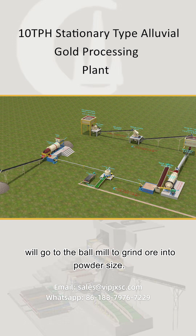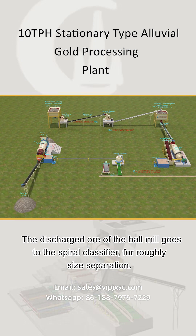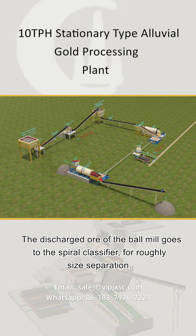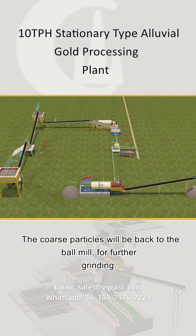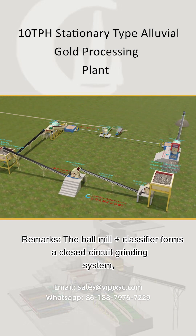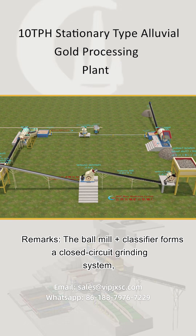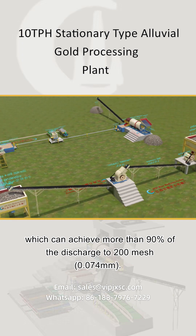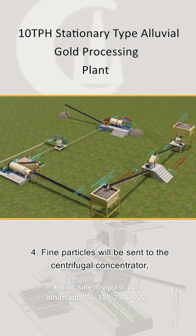Materials smaller than 15mm enter the transfer bin, then via an electromagnetic vibrating feeder and belt conveyor go to the ball mill to grind the ore into powder size. The discharged ore from the ball mill goes to the spiral classifier for rough size separation; coarse particles are returned to the ball mill for further grinding. This closed circuit grinding system can achieve more than 90% of discharge to 200 mesh (0.074mm).